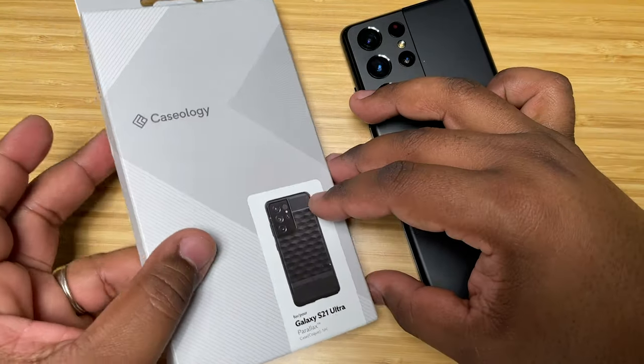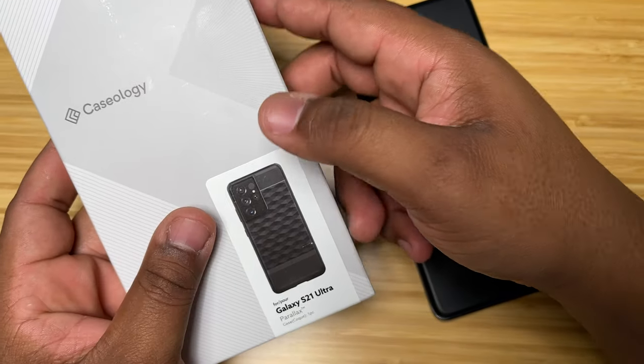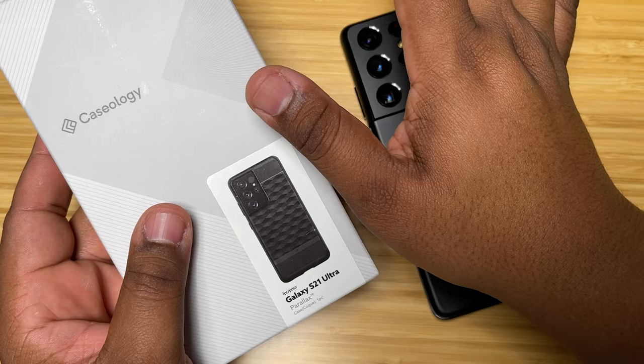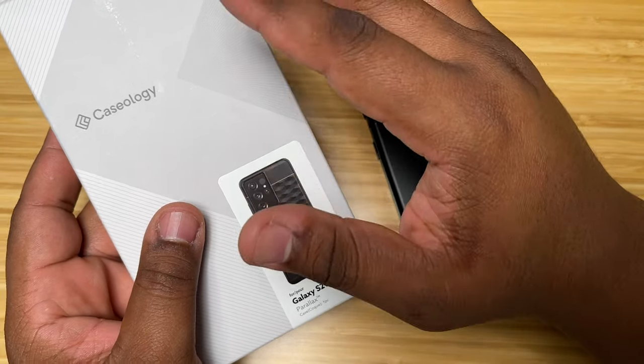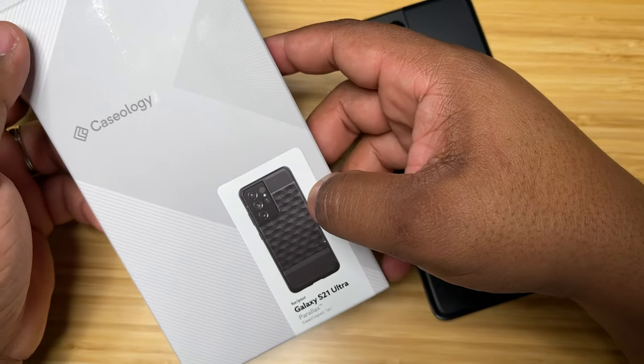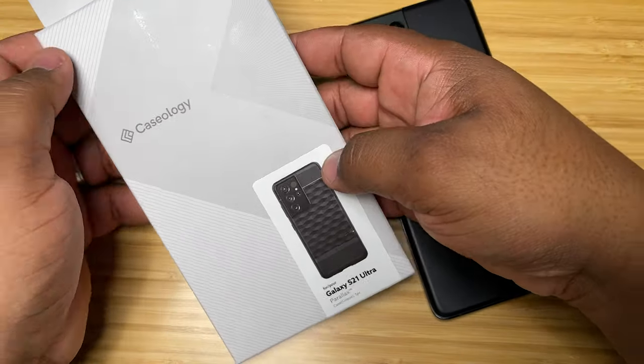But I have another one here in the studio that I want to give you guys a look at — this is the Caseology Parallax case. This is the midnight black colorway, and they have several other colorways as well: a gray, a pinkish, and kind of a burgundy-ish color.